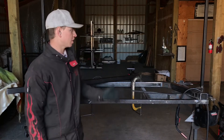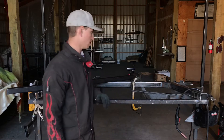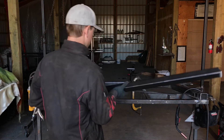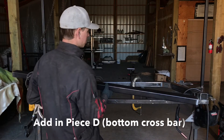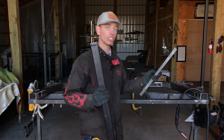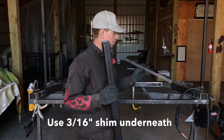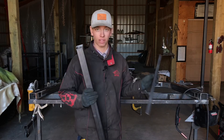Once you have your welds up top ground off smooth, the next thing we're going to do is put in piece D, which is the bottom part of your rack — the bottom crossbar. When we put this on, we're going to need to use a 3/16 shim on the underside, so you should have about a four-foot piece of 1-inch by 3/16 flat bar to use as a shim.